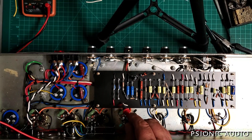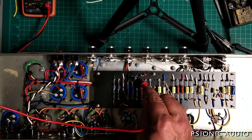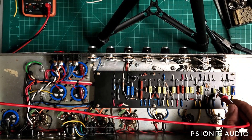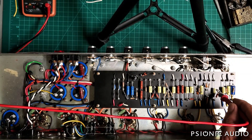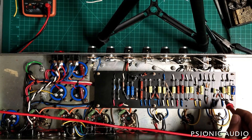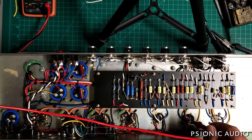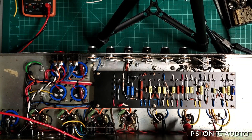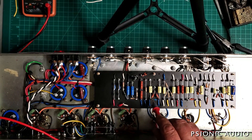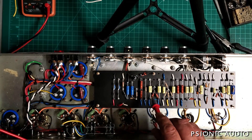Checking B+ at multiple nodes: 470V, 470V, 470V, 432V, 430V, 430V. Everything's looking good so far — this basically just tells me if I missed anything in the B+ connections.